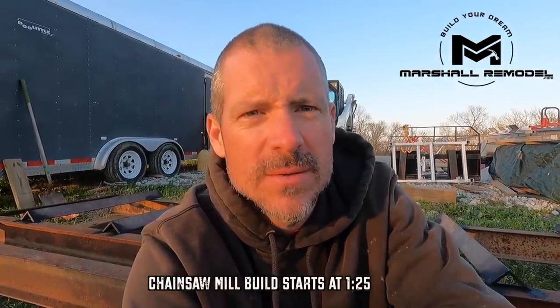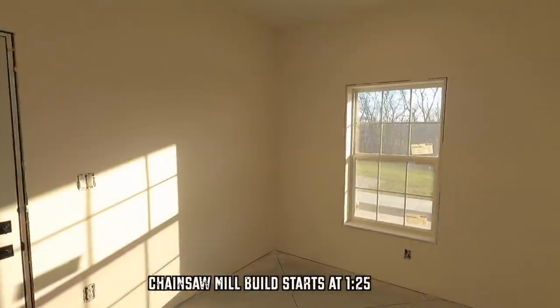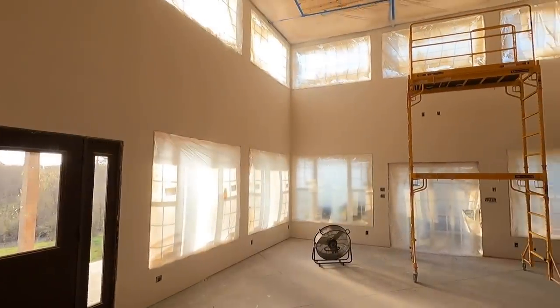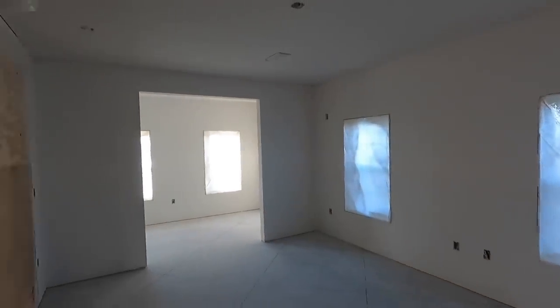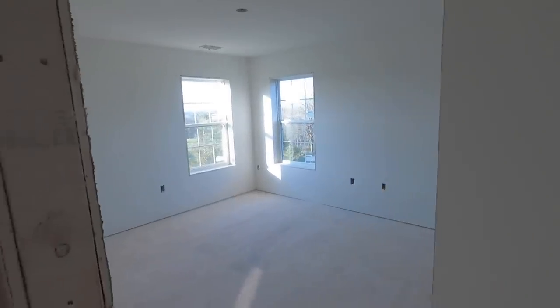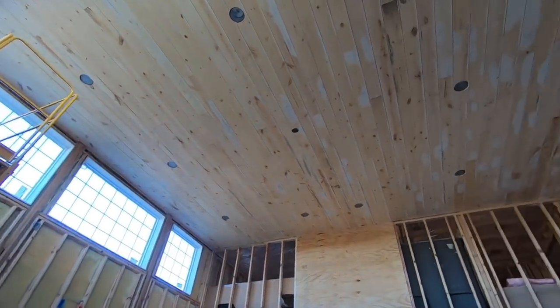Welcome back to Marshall Remodel. My name is Paul. The drywall is finally finished — they finished it up yesterday, Saturday. Tomorrow, Monday morning, Emily and I will begin to prime and paint our entire house. Hopefully we can have that done by Tuesday. Then Wednesday and Thursday we'll work on that shiplap ceiling I made. Hopefully by the weekend we can be putting in lights, switches, outlets, and all that. It's finally the point where we're getting back to where we were two months ago.